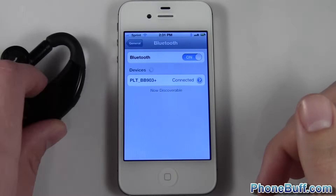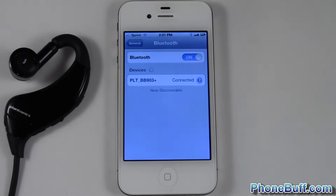You can see the pairing light is off on my bluetooth headset. That's it for me in this video — this is David from phonebuff.com. Thank you for watching, and don't forget to visit phonebuff.com for more cell phone news, reviews, and how-to's.